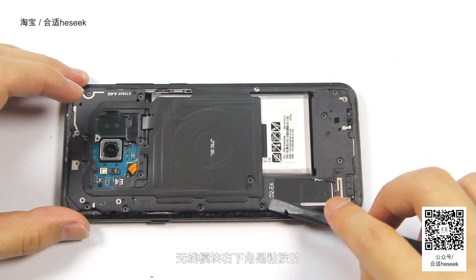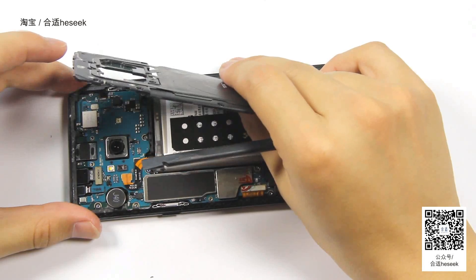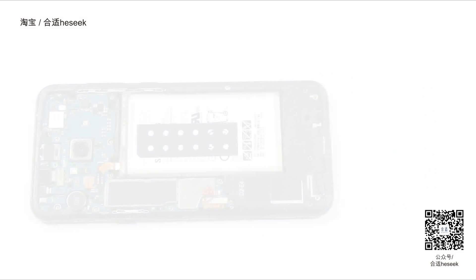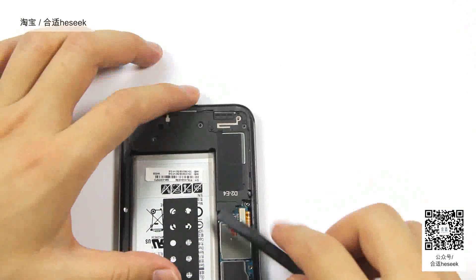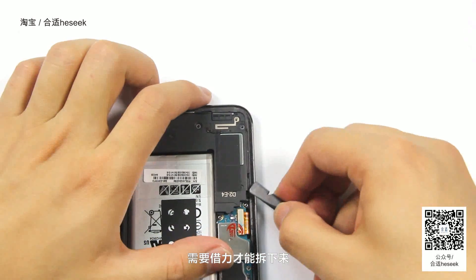护板是卡扣的，但是只有上下两块。上面是无线模块，无线模块右下角是粘胶的。下面是扬声器，卡得比较紧，所以需要借力才能拆下来。（The shield plates are held by clips, with only top and bottom pieces. The top one covers the wireless module, which has adhesive at its lower-right corner. The bottom covers the speaker, which is clipped in tightly and requires some leverage to remove.）